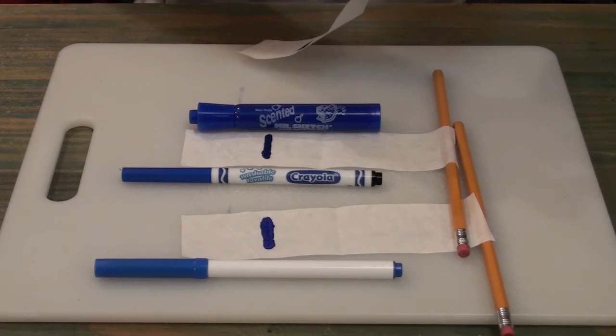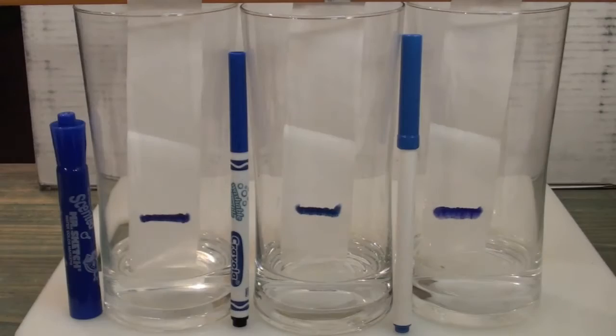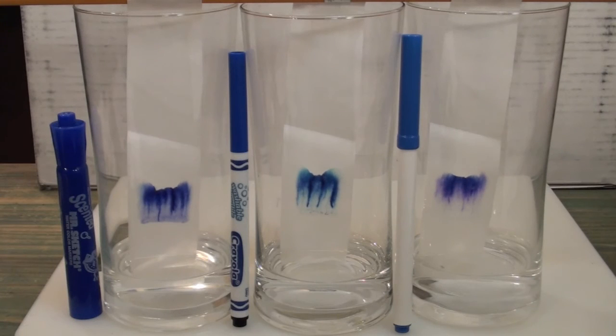If necessary, roll the pencil to adjust the length of the strip. You can add the water before or after you have placed the strip in the glass. Just make sure the water is only touching the strip below where you made the mark.